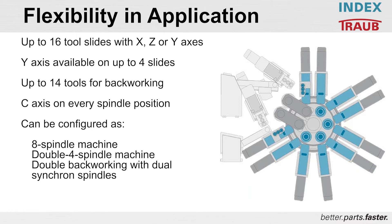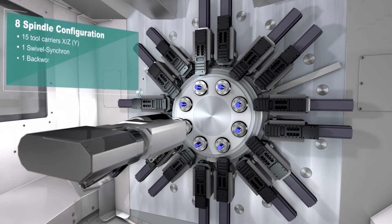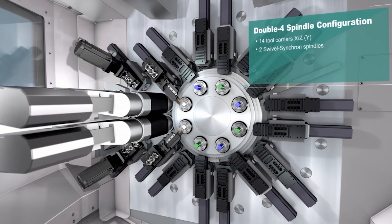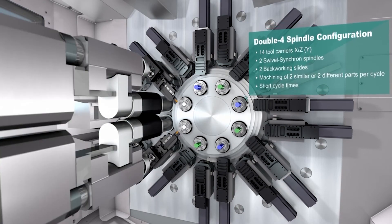There's a lot of flexibility in how you can set up an MS40-8. We have 16 tool slides that can be configured with X, Y, or Z axis. The Y axis is available on up to four axes on the machine at a time, and up to 14 of those positions are available for back working. Every spindle position has an independently controlled C axis with 7,000 RPM. The machine can be configured as either a double-drop machine utilizing three front working spindles and one rear working spindle times two — giving you the productivity of two four-spindle machines — or as a single eight-spindle machine with a single synchron spindle for back working.